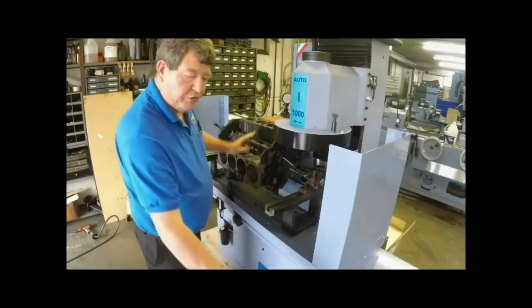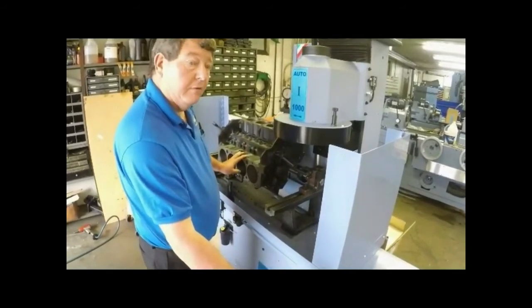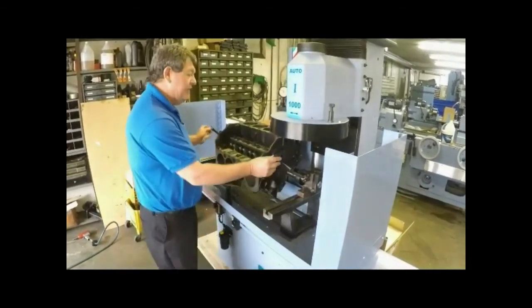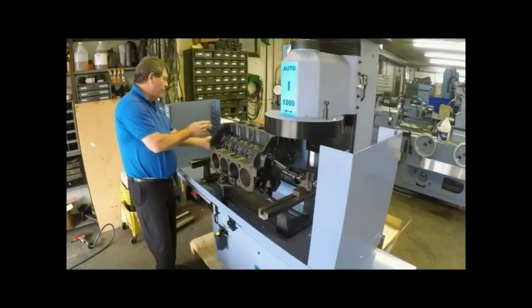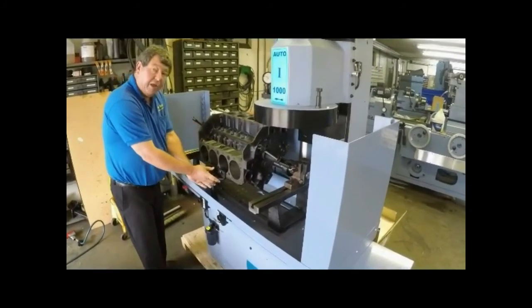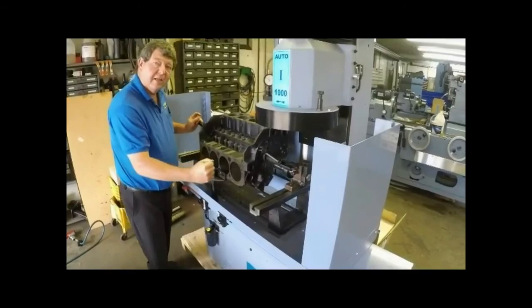When you are finished resurfacing, bring the power column up. Then you are ready to remove the block. I like to remove it through the cam first — that way it is still secure — and then remove your front leveling pads. Take the block out and collect your money.